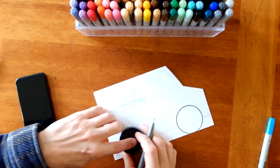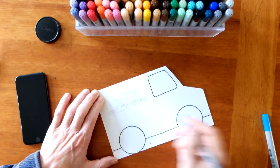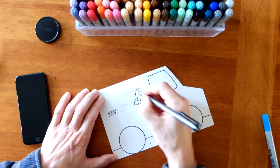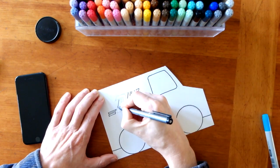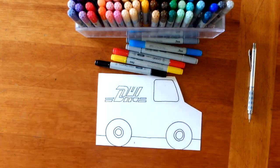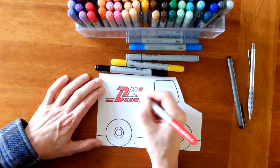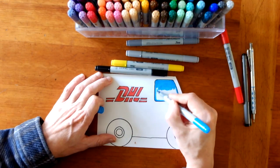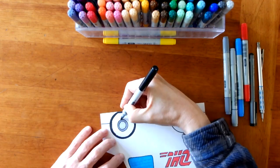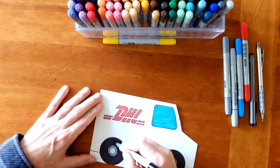I've made the DHL truck the same way that I made my USPS truck. The difference is in the paint. It says D H L on the side in red, and the truck is bright yellow. I made my logo as close as I could to a real DHL truck, but it would look just as good if it just said D H and L on the side of yours. Make sure it's in red.